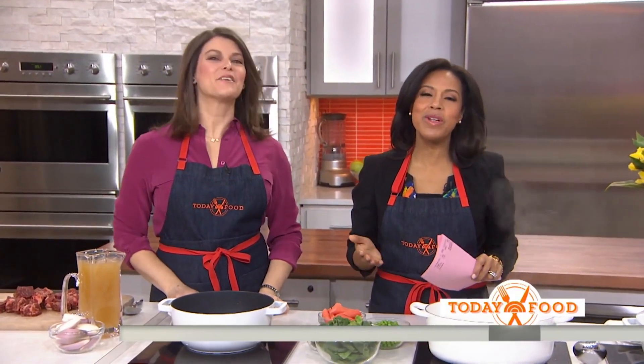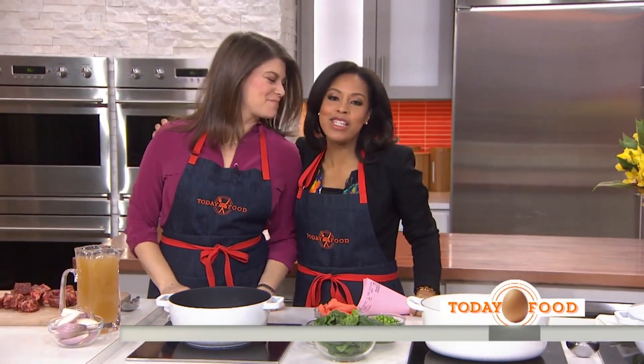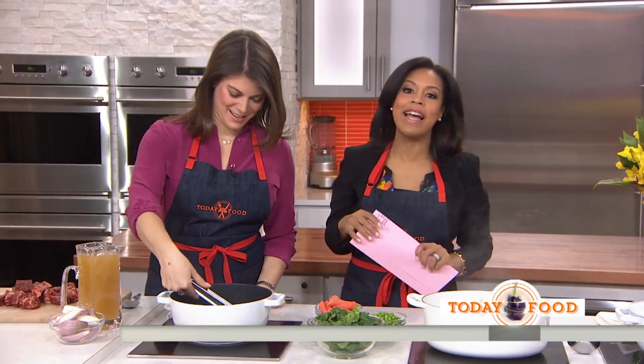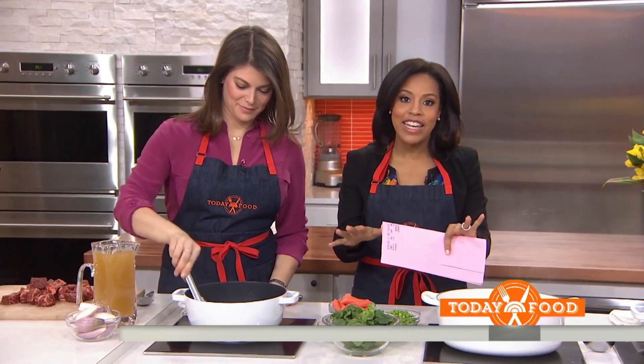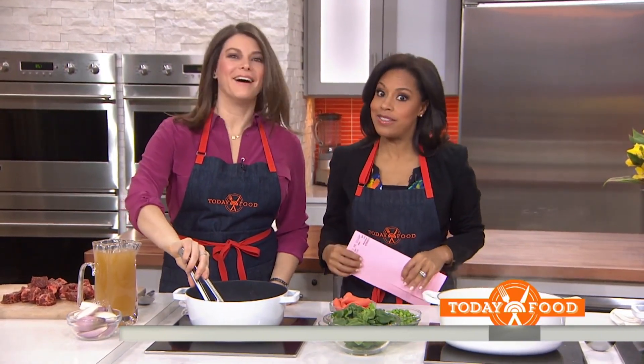This morning in Today Food, we have a real treat with Gail Simmons here. She's the special projects director at Food and Wine Magazine and a judge on Bravo's Top Chef. Before we get cooking, let's take a look at Gail in action.